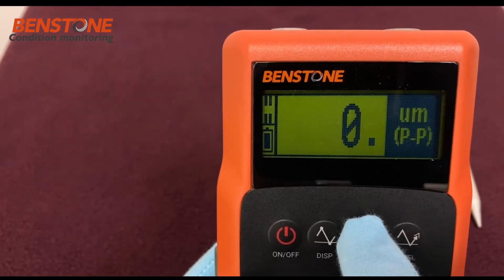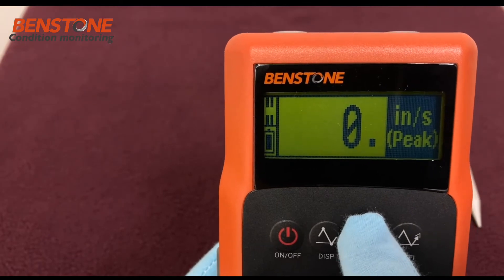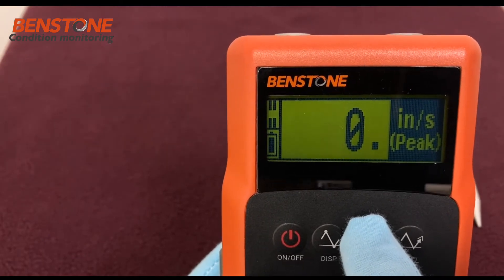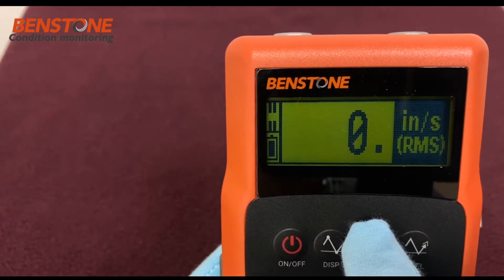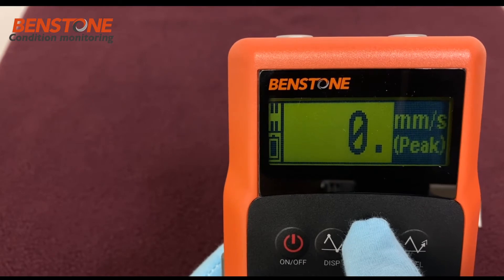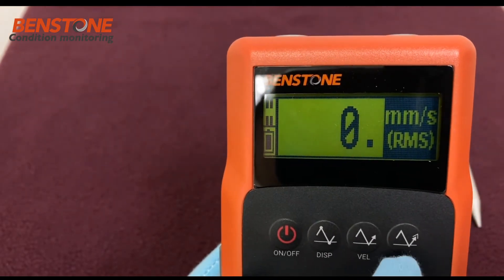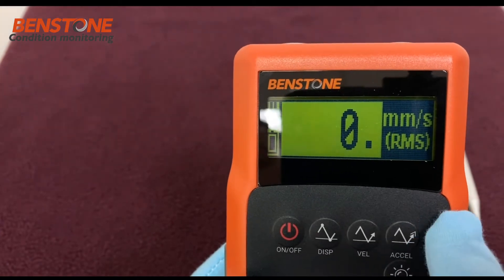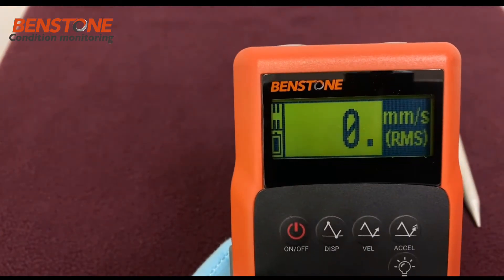Next we'll go to velocity, and you can see the options: millimeters per second, inches per second peak, inches per second RMS, centimeters per second RMS, and then it will wrap back through again. When we go to acceleration, push and hold the button and you see the options that are available for that.